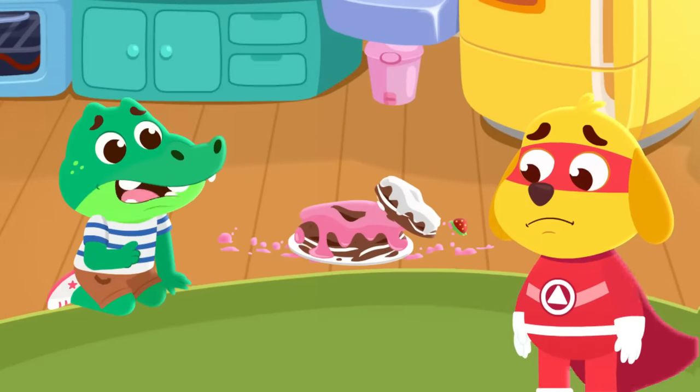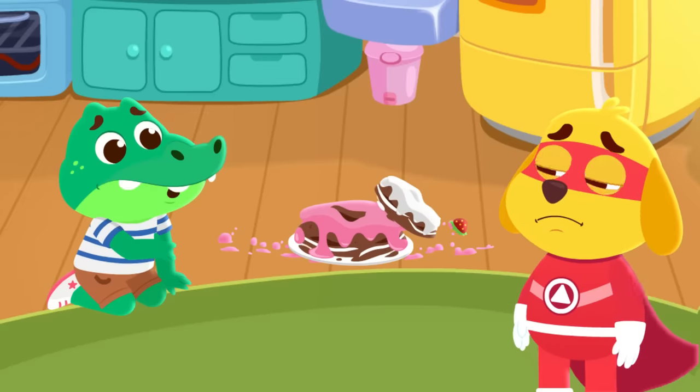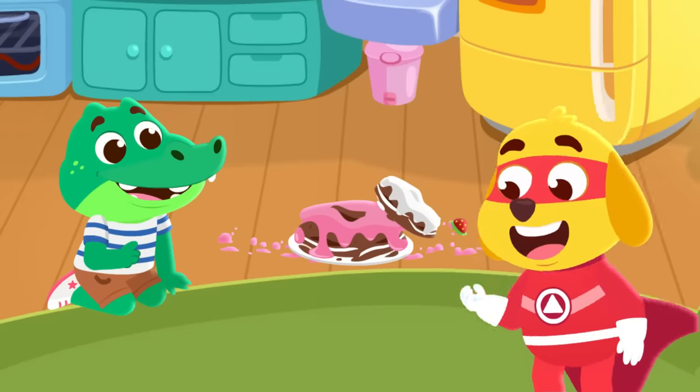Oh no! It was for Dee's birthday! What do we do now? Don't worry, we'll bake a new one.